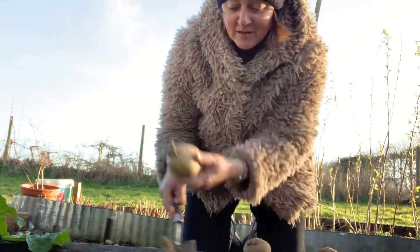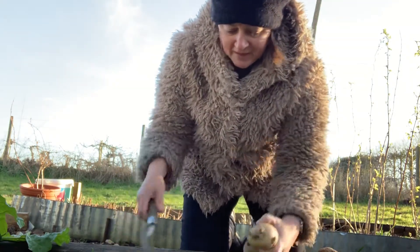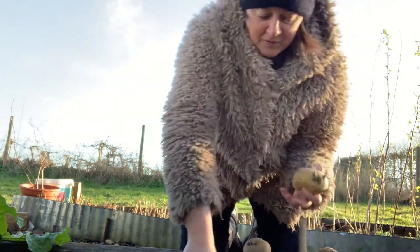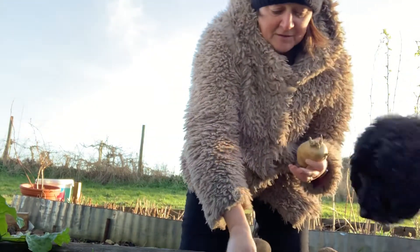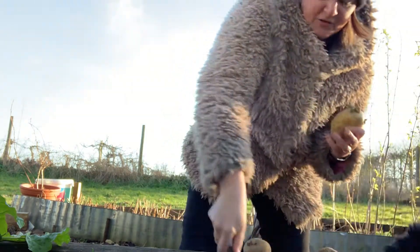I thought I'd just show you how it's done. It's 30 centimeters apart — I always think of it like a school ruler, about that size. I can't be bothered to measure things in the veg patch, it's just too boring. The thing with potatoes is you plant them 30 centimeters apart and 30 centimeters deep, and hope the dog doesn't put the tennis ball in the hole every second you try to dig.